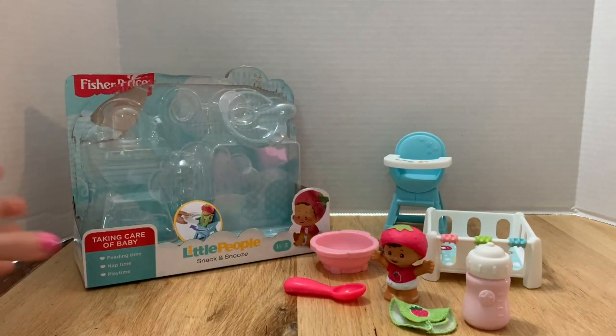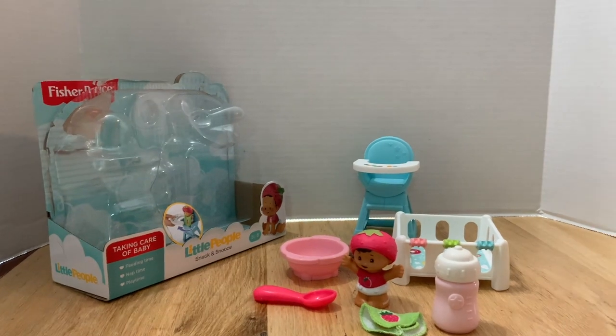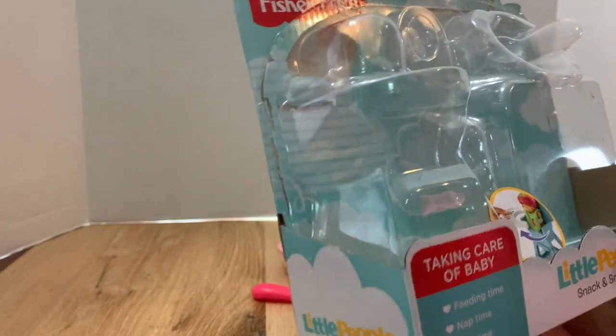Today we're reviewing the brand new Little People Snack and Snooze baby set. I'm not sure exactly when these came out because I just heard of them a couple days ago. You can't find them in Walmart, and I checked Target's website too — didn't find them there. I actually got this from Amazon.